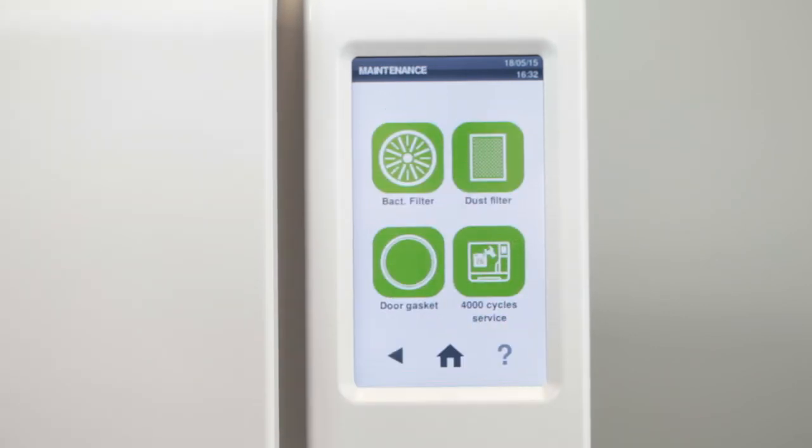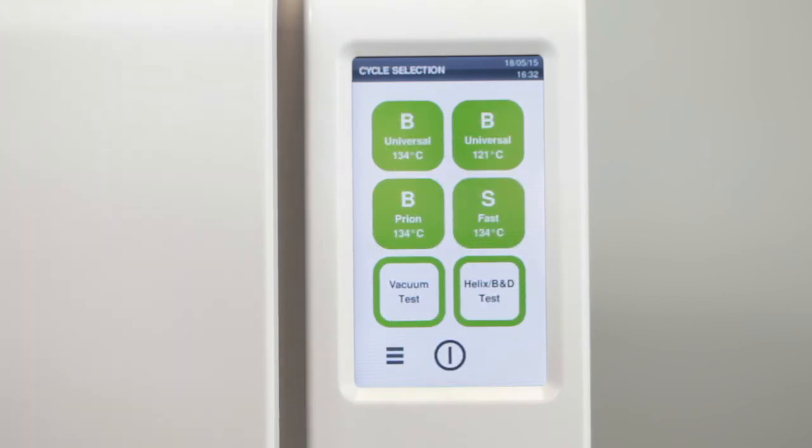Return to cycle selection to ensure that your Lisa sterilizer is ready for normal operation again.